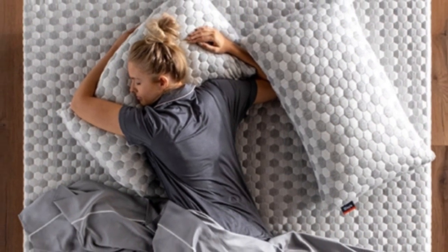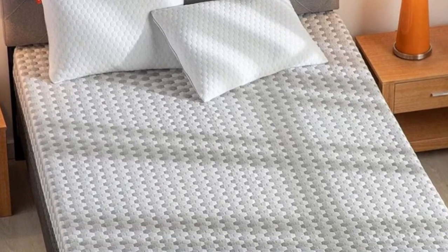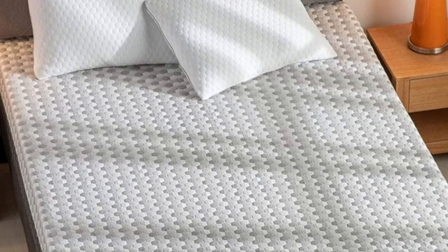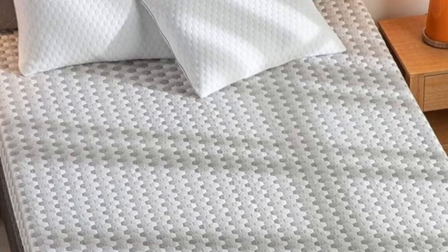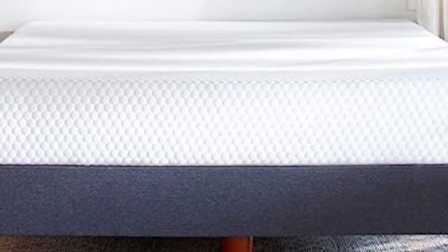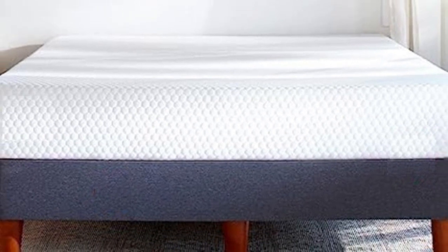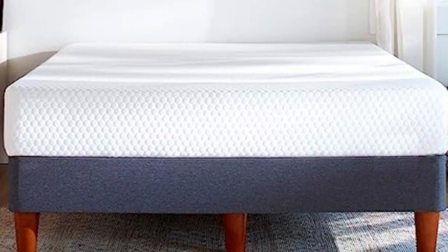The Essential's straightforward design consists of a memory foam comfort layer and high-density foam base. Measuring 9 inches thick, the mattress is considered a low-profile model and should be compatible with the vast majority of sheet sets. The cover is composed of poly-knit fabric styled with Layla's signature hexagonal pattern. You may remove and machine wash the cover to keep your surface clean.